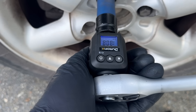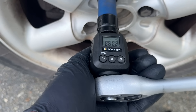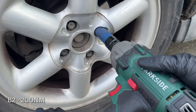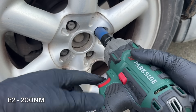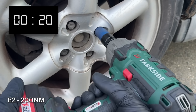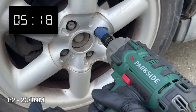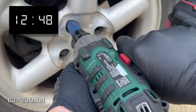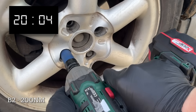After that less than ideal result, I reset the lug bolts back to 200 Nm and grabbed the B2 version along with the same 4Ah battery, now sitting at about 50% charge. And while the B2 took its time, it did manage to get all 3 lug bolts undone in the end. To be fair, with a fully charged battery it probably would have done it even quicker.